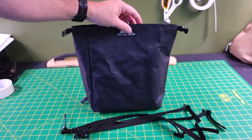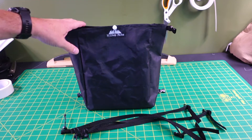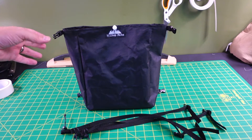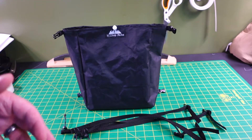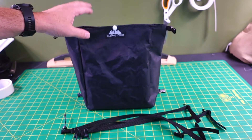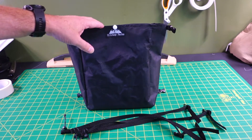It is a roll top, which makes it easy to use and keeps it extremely weather resistant. Zippers are sometimes more convenient, but zippers are not waterproof at all — even the waterproof ones just aren't. The roll top really seals the camera in, so you can be in a torrential downpour and not get your camera gear wet.